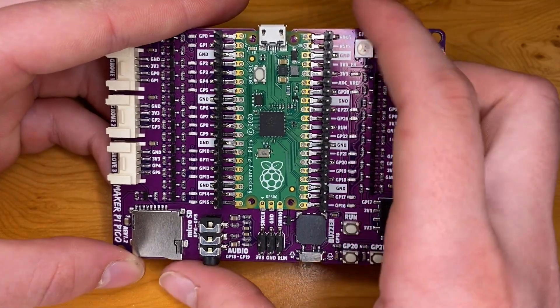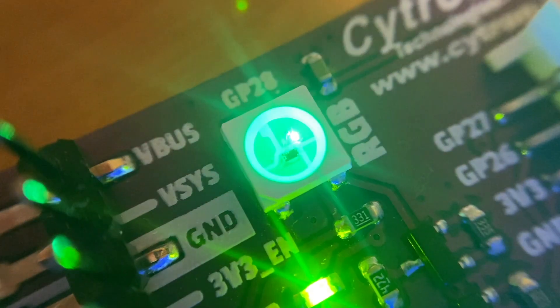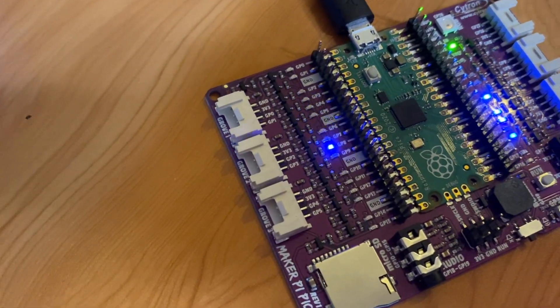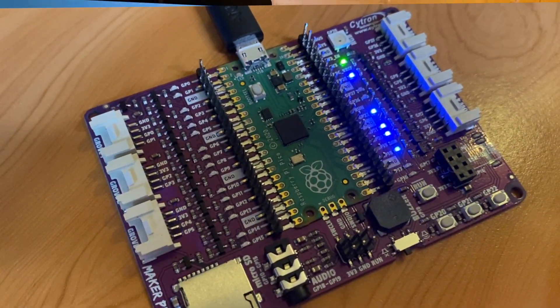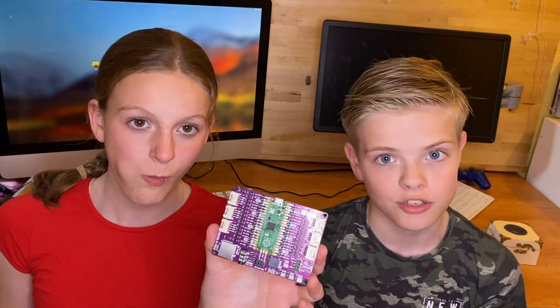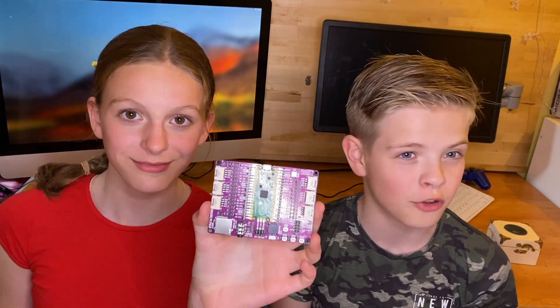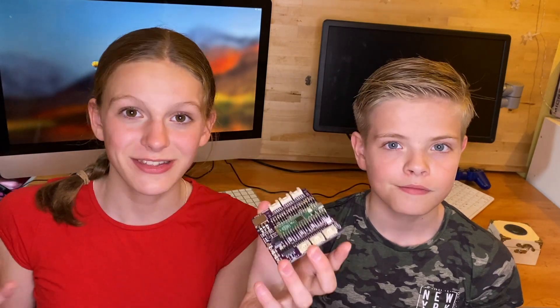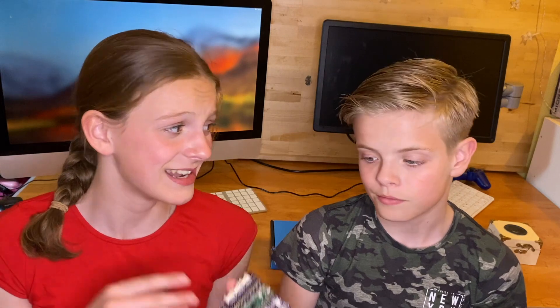Hi guys, and in today's video we're going to be reviewing the MakeUPi Pico by Sightron Technologies. Just before we begin, a quick disclosure: we got sent this for free to try out and play with, and we thought it'd only be right if we did a little review on it. We've not been sponsored, we've not been paid to do a review — we just thought it'd be right since it was sent to us for free. Thank you to Sya Lim for sending this to us.